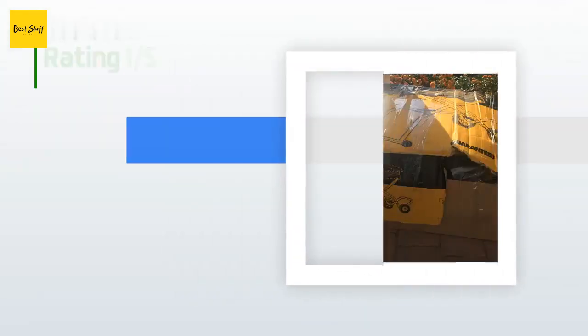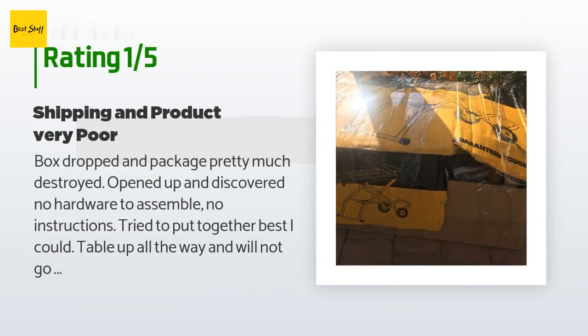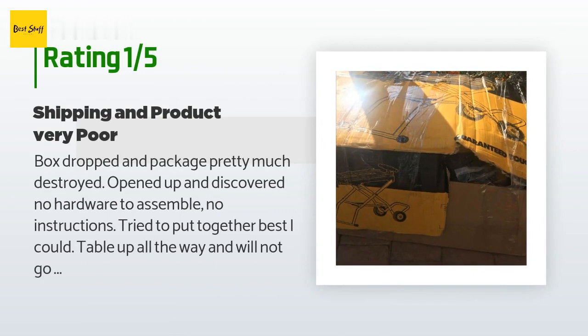An unhappy customer said: 'Box was dropped and the package was pretty much destroyed. I opened it up and discovered no hardware to assemble and no instructions. I tried to put it together as best I could — the table went all the way up and will not go down. I checked the cable linkage to no avail. Really disappointed with this purchase; I wished I had bought locally, paid a little more, but wouldn't have all the hassle.'